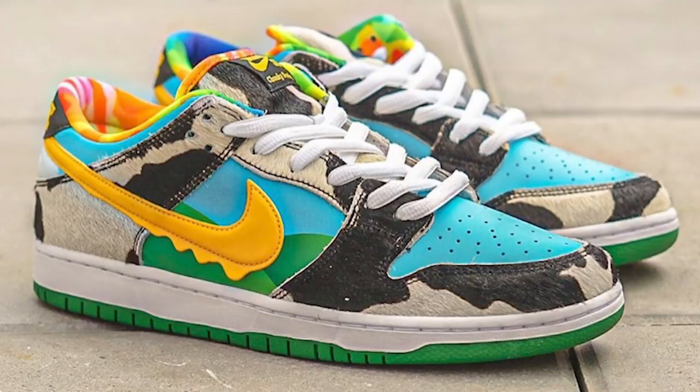Hopefully a store can tell you how many pairs they have - nine times out of ten they won't, but if someone around your area knows the pair count, you'll know your odds. It sucks when local shops do it through the online route because now you're competing against the world, not just a couple hundred people at the store. With an online raffle you're up against thousands of people clicking the same website.